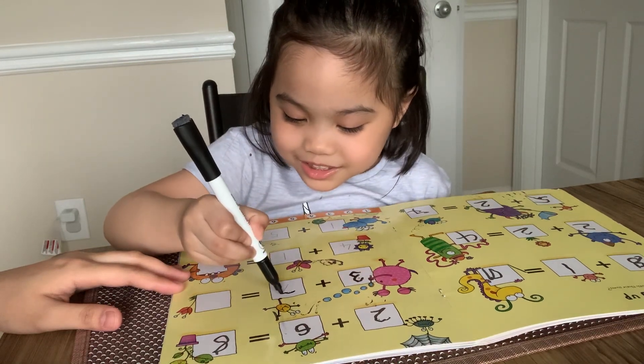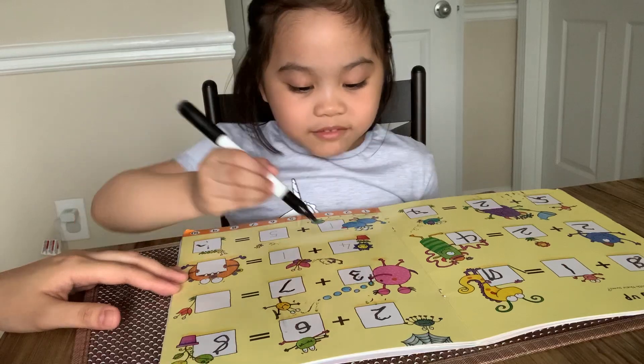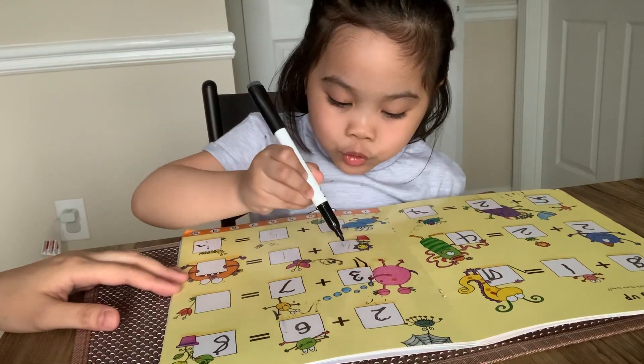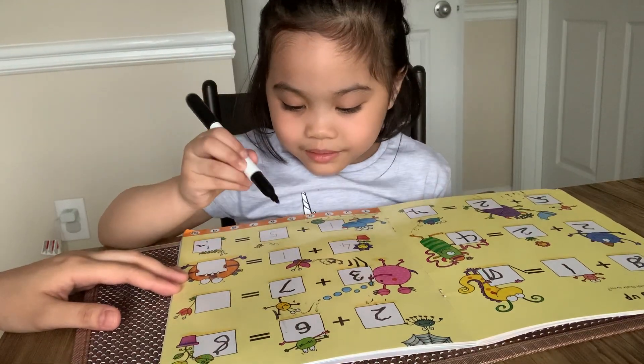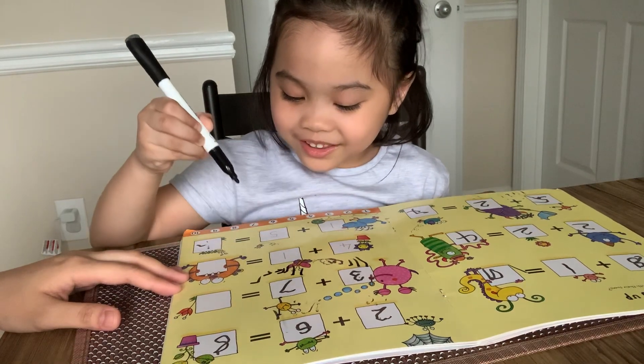3 plus 7 equals... Write 3 sticks: 1, 2, 3. Then write 7 sticks: 1, 2, 3, 4, 5, 6, 7. Okay.